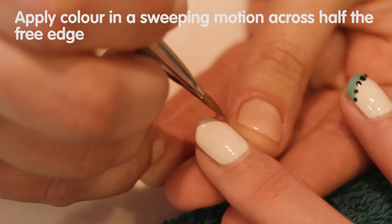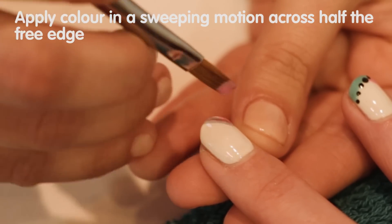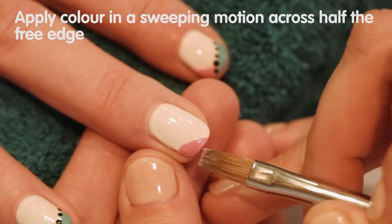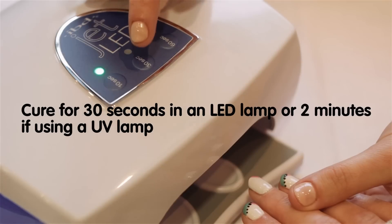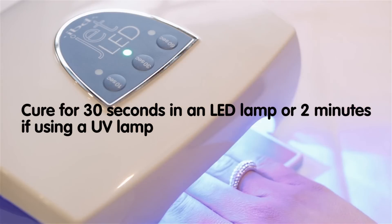Using a flat brush, apply the custom blended polish as shown from the side to the centre of the nail in a sweeping motion to create half a chevron. Precision is important — take your time and cure when ready. Cure for 30 seconds in an LED lamp or 2 minutes if using a UV lamp.